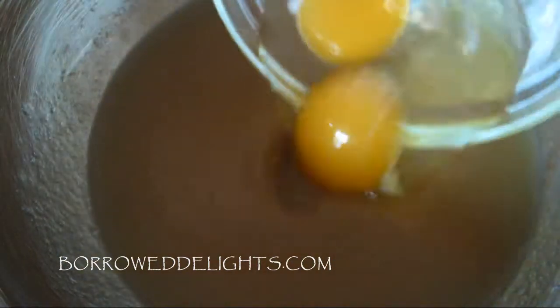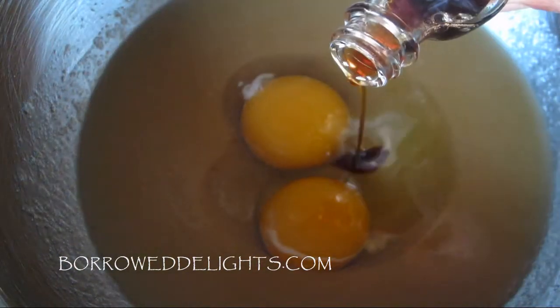Next, you're going to add in your two eggs and vanilla extract, and you're going to mix this together until your mixture starts to thicken a bit and begins to get a little bit pale in color, usually about two minutes or so.